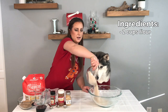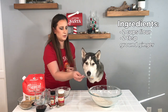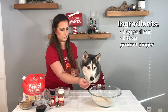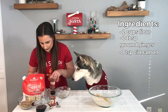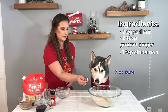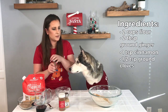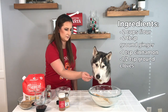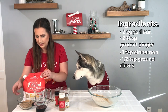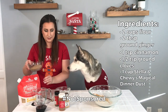We're gonna add two cups of whole wheat flour, two tablespoons of ginger — that's one tablespoon, that's two tablespoons — a teaspoon of ground cinnamon, and a half a teaspoon of ground cloves. And we're gonna do a cup of magical dinner dust from Stella & Chewy's. This is what you really want.